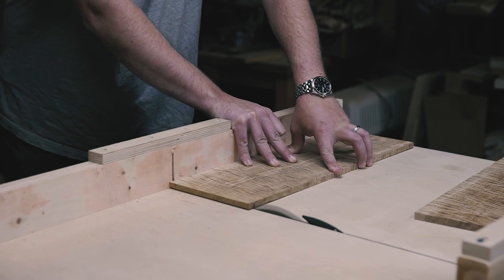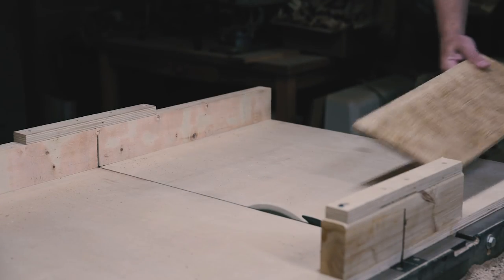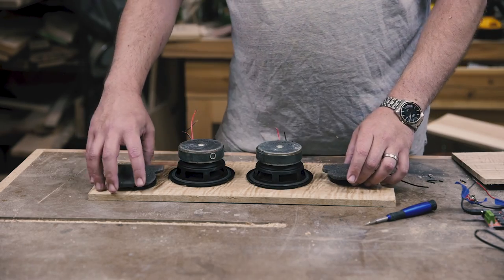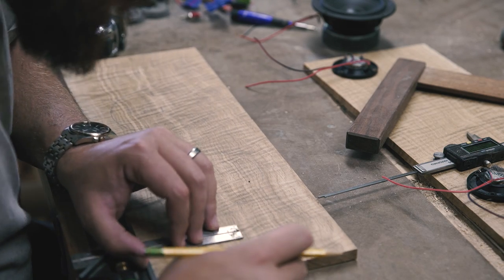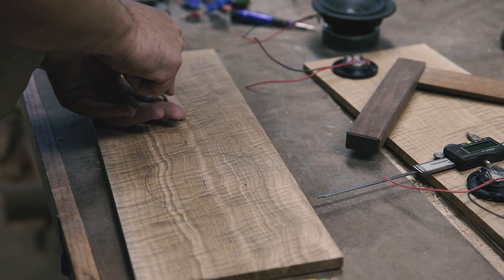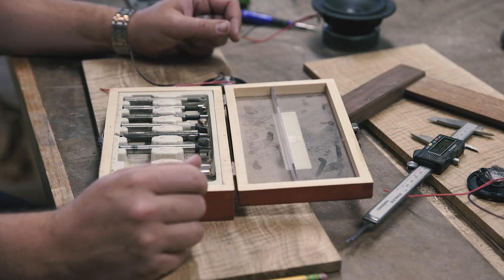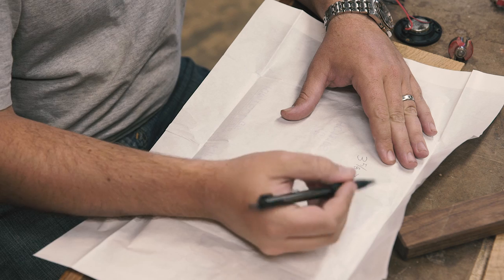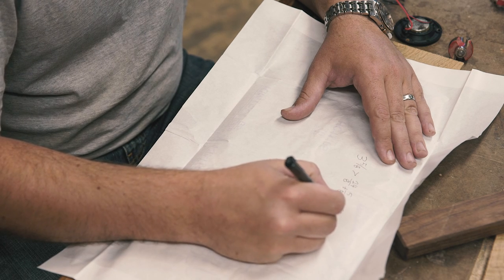Once I had my two panels, I squared up the ends on my table saw with a sled. Then I laid out the front panel. I needed to make two 3 and 5/8 inch holes, but I don't have a hole saw or Forstner bit that big. I do have a 3/8 inch rabbeting bit though, so I converted 3 and 5/8 into an improper fraction of 29/8 to help me figure out what my starting hole size should be.